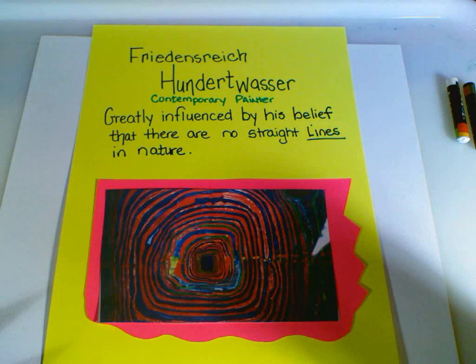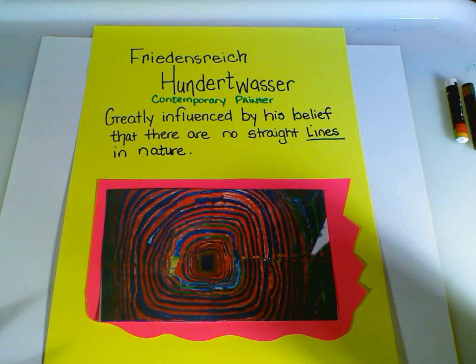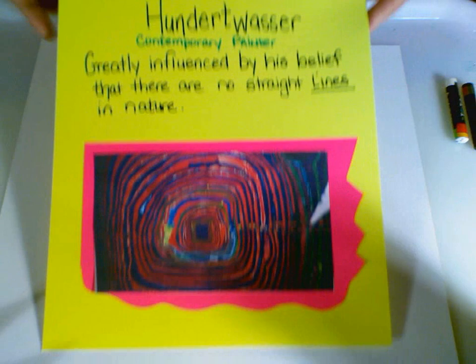We're going to be working today with a famous artist named Friedrich Hudenwasser. He's a contemporary painter who is greatly influenced by his belief that there are no straight lines in nature. He loves color. I don't know why it's taken so long for me to find him, because he is just amazing.